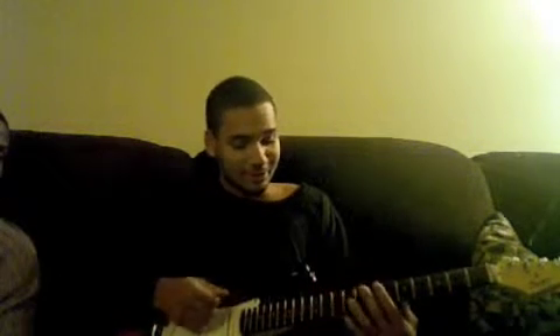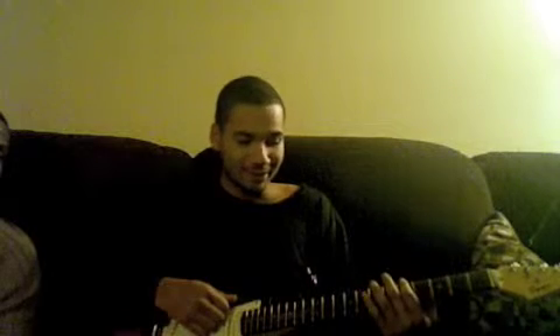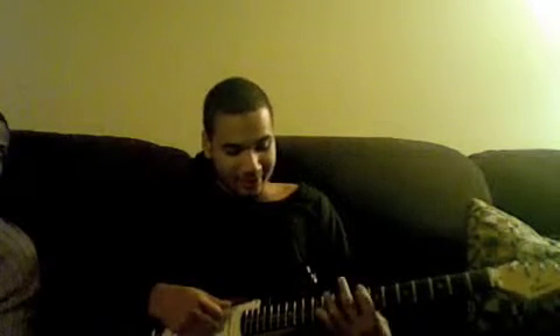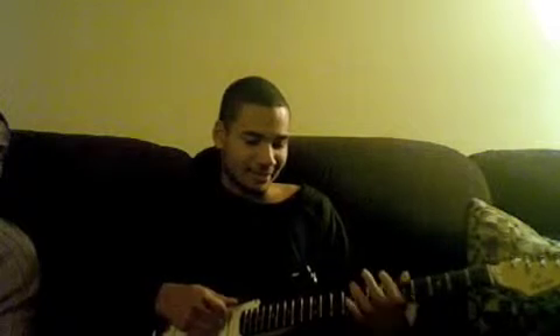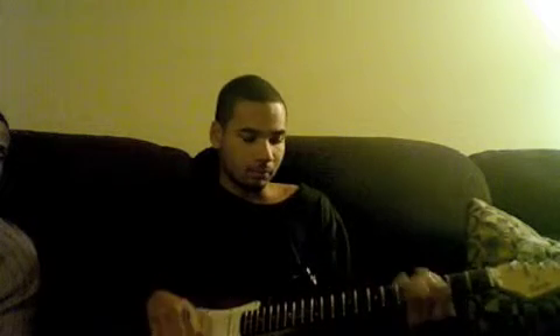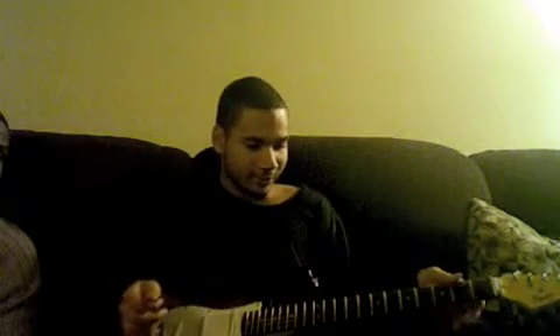You throw in another strum, so it's two strums on the third. After that second strum on the third, you're gonna go down to the fifth fret. If you didn't get that, go rewind it.